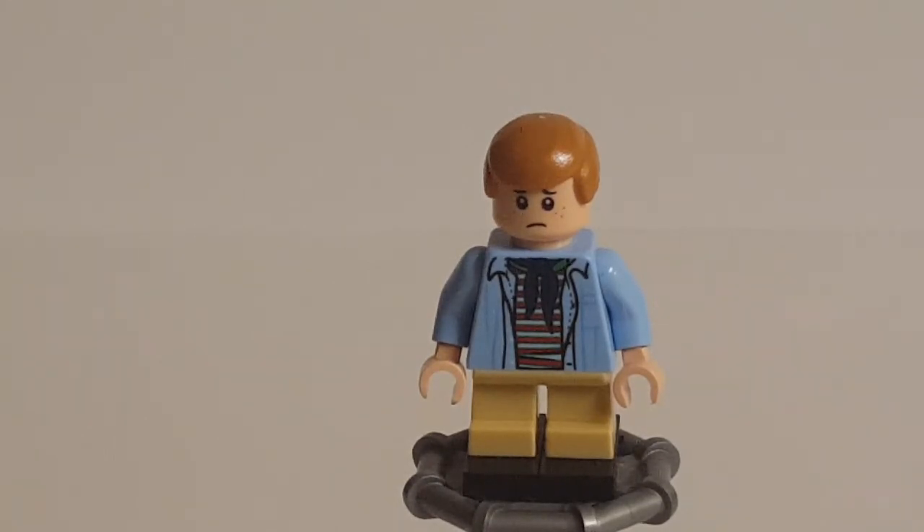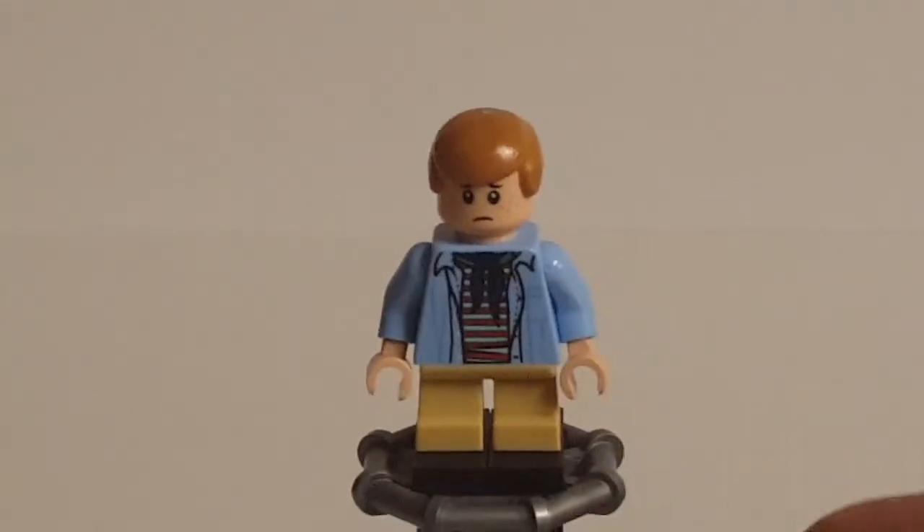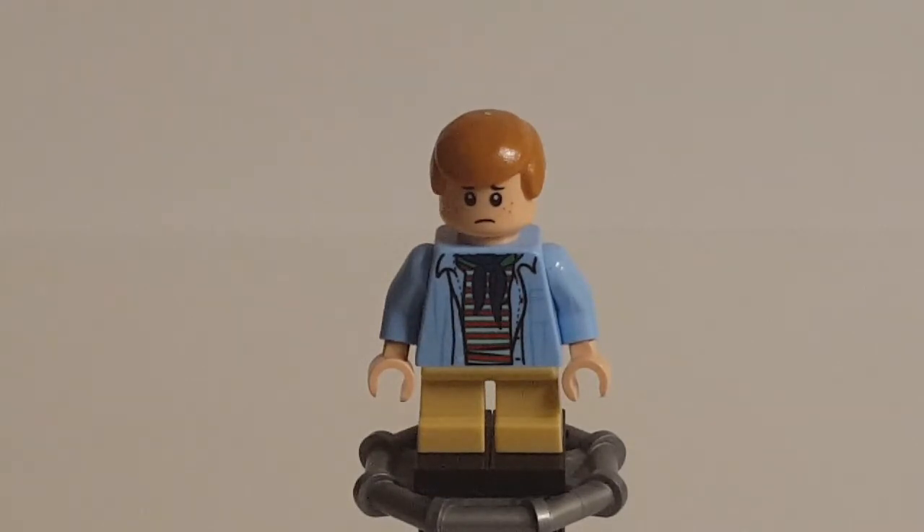The torso is perfect — like all of the figures in the set, Timmy has a phenomenal torso. You have the jacket, the little neckerchief, the striped shirt underneath. The back printing is excellent with creases and shaping of the shirt. Aside from wishing he'd gotten a scared face, this is basically a perfect figure. And he's the last figure in the set — you get four, which is way more than you'd expect from a standard Jurassic World set, especially for $40. In the original 2015 Jurassic World sets, only the $130 Indominus Rex set included four minifigures.